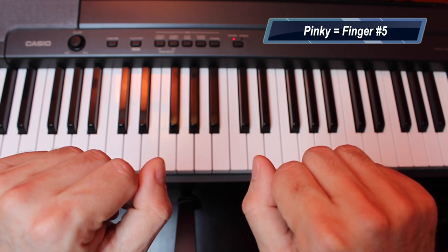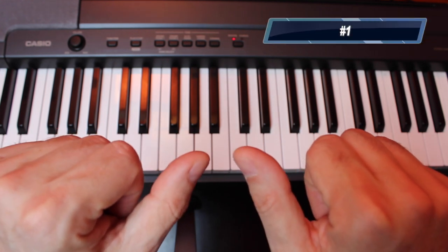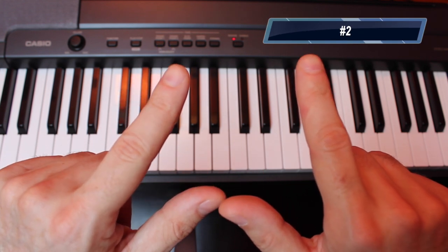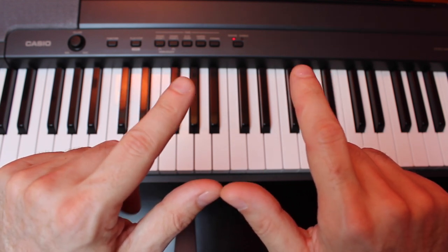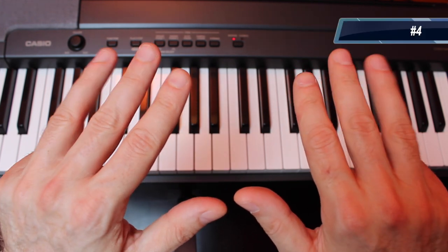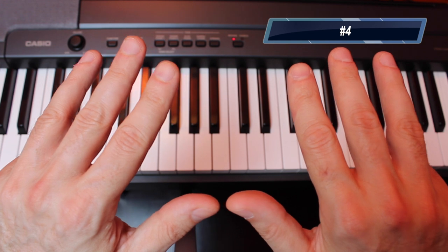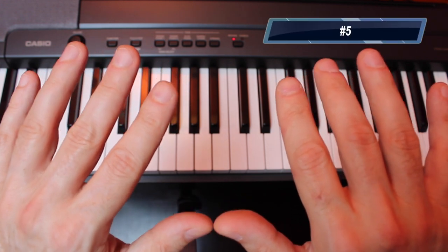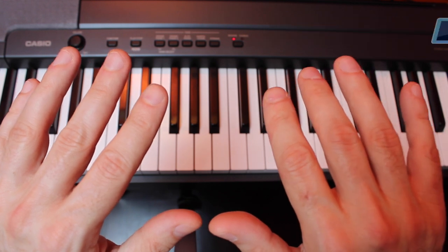Just to go through that one more time: thumbs are finger number one, finger number two are the index fingers, the middle fingers are finger three, finger four are the ring fingers, and the pinkies are finger number five.